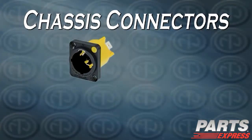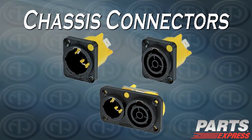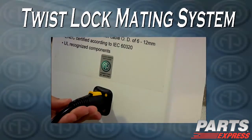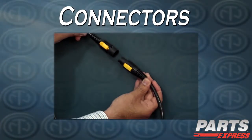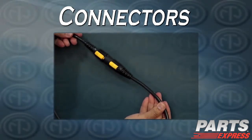Chassis connectors are available in both male and female, as well as a duplex male-female combination. It has an easy and reliable twist-lock mating system. It has both male and female in-line connectors, which allow you to make your own extension cords.